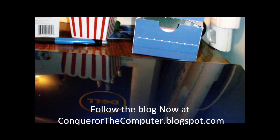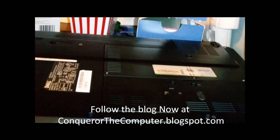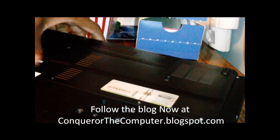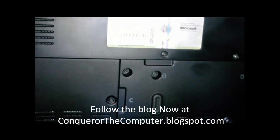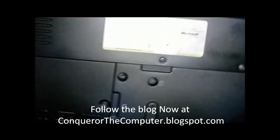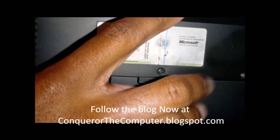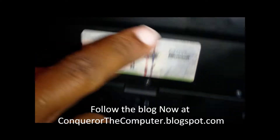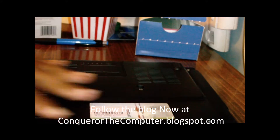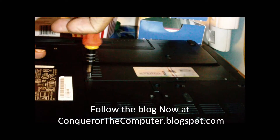First you want to start out at the back of your computer. Let's go to the back of this computer right here and put it down so you guys can see. There's a part that says 'M' right here — I don't know if you guys can see that M, but that stands for memory. So we're going to take these three screws off right here.